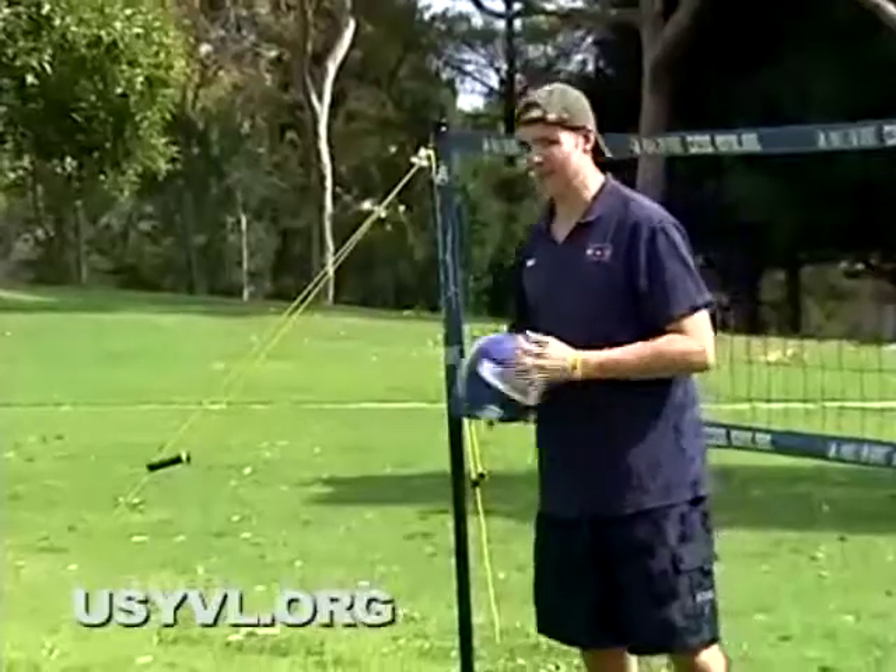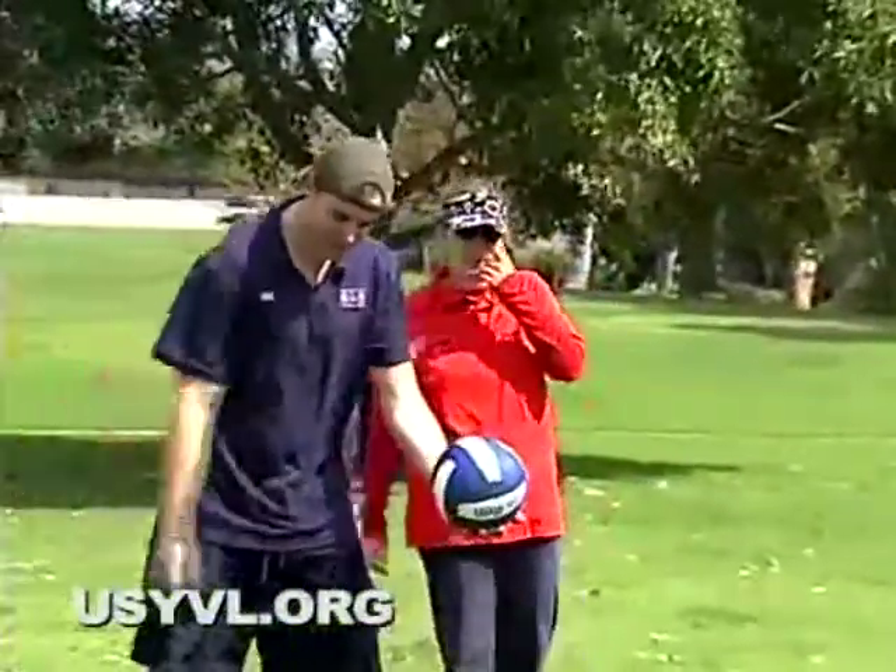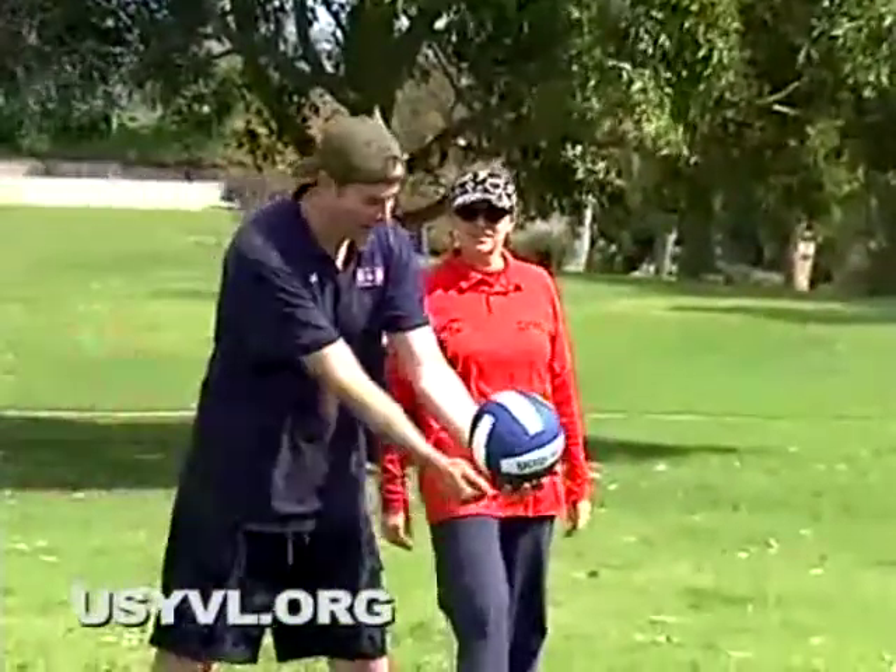Underhand serve. How does an underhand serve work? You swing your arm like a pendulum and you're going to hit the ball out of your arm like this.